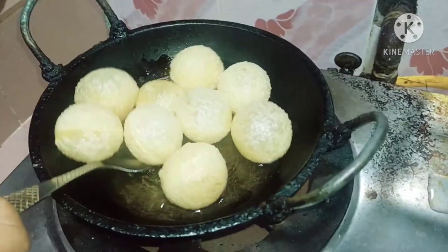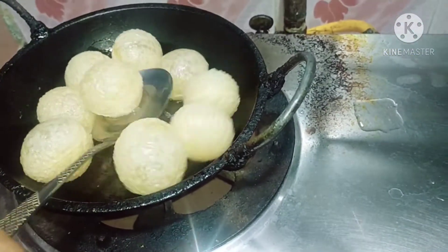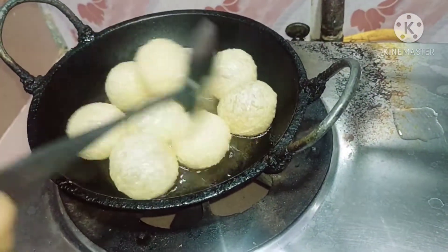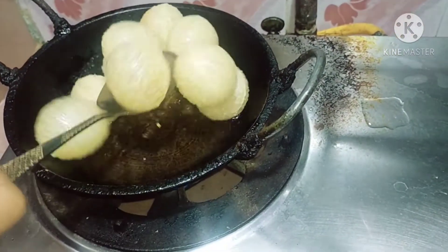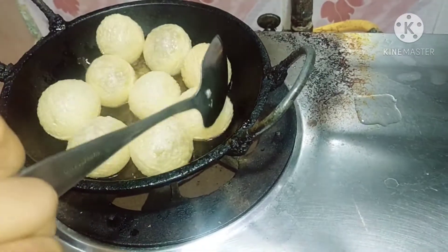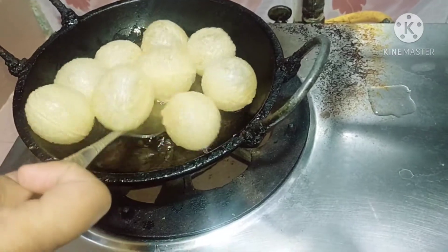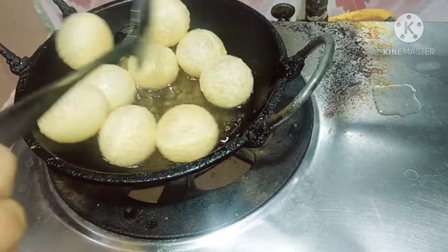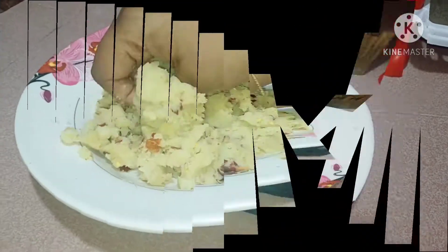I want to help it, I'll put it to the top. I'm going to put it on the top. I'm going to put a lot of fruit in the pot. I'm going to put some fruit.